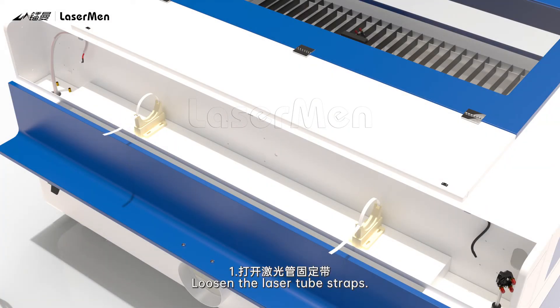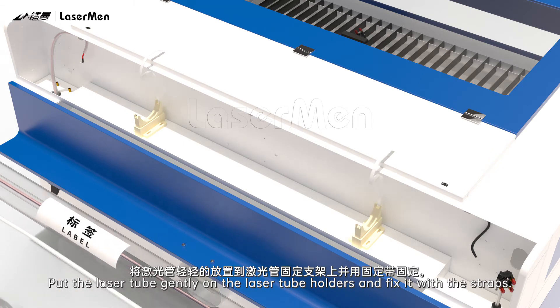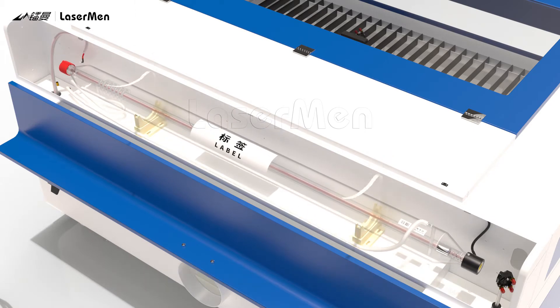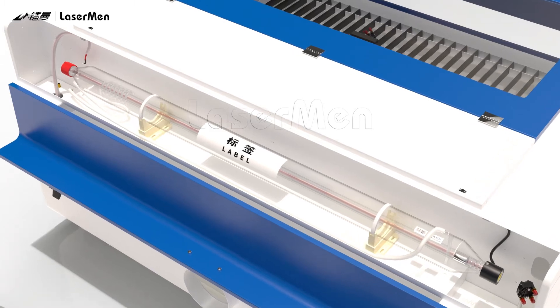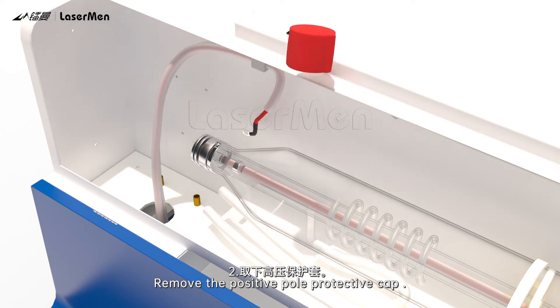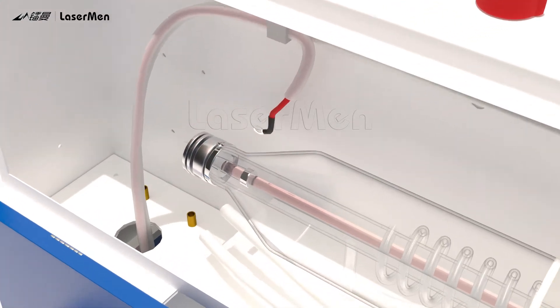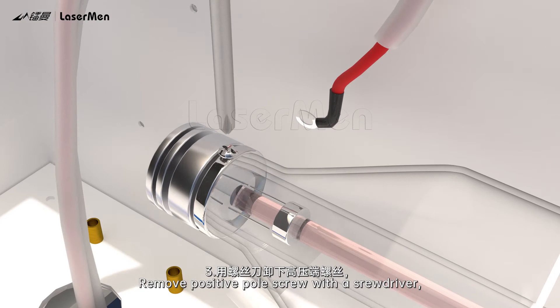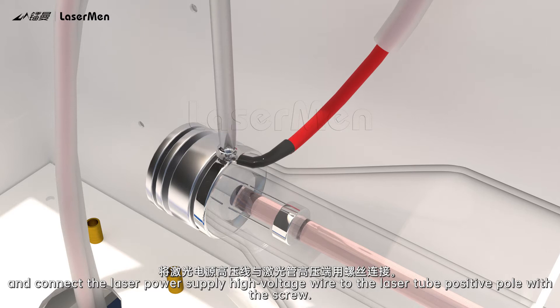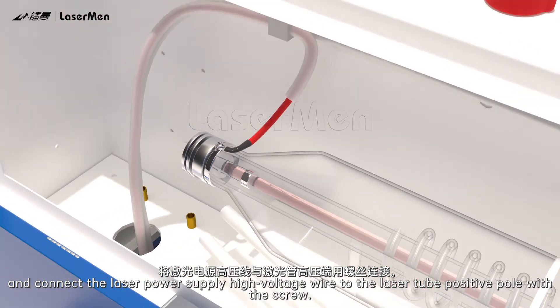Laser Tube Installation. Step 1: Loosen the laser tube straps. Put the laser tube gently on the laser tube holders and fix it with the straps. Step 2: Remove the positive pole protective cap. Step 3: Remove the positive pole screw with a screwdriver and connect the laser power supply high voltage wire to the laser tube positive pole with the screw.